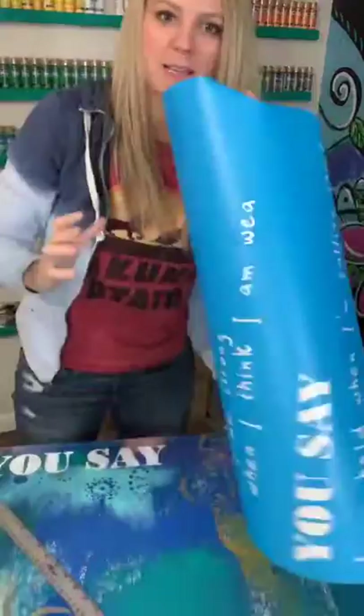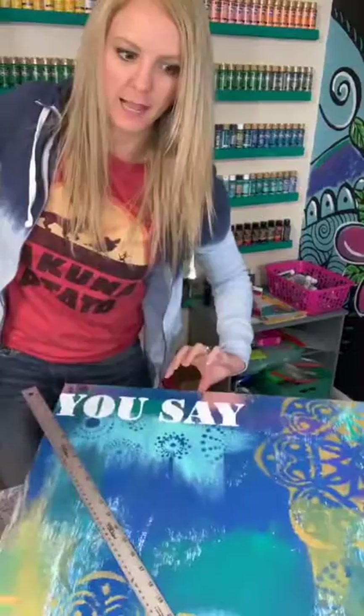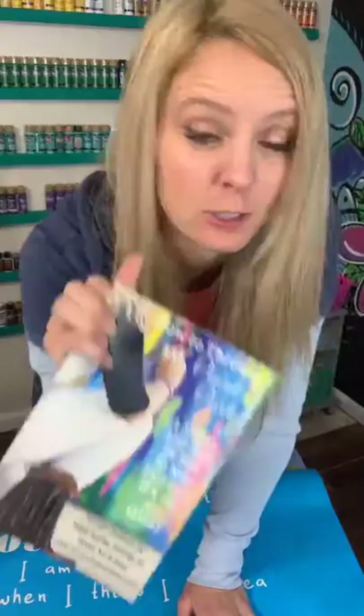Hey guys, Heidi Easley here, and I'm going to be showing you how to put the stenciling on our painted prayer. I am doing the Lauren Daigle 'You Say,' and my name is Heidi Easley. I teach people how to make money teaching paint parties, and today you can get my free ebook — the link is in the description.